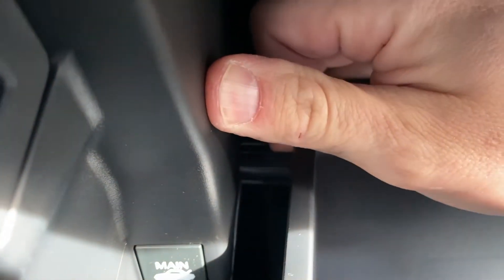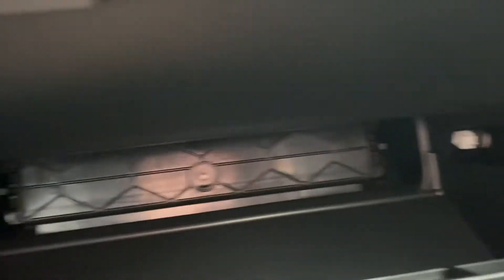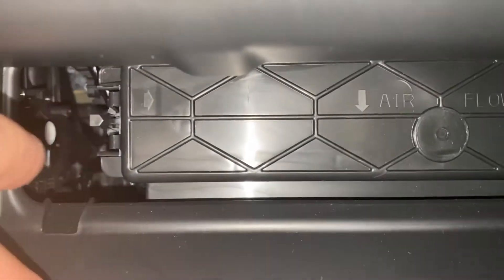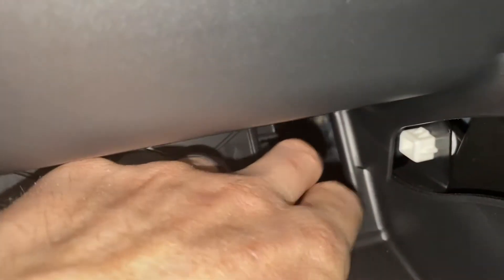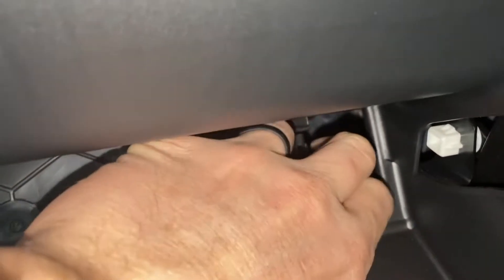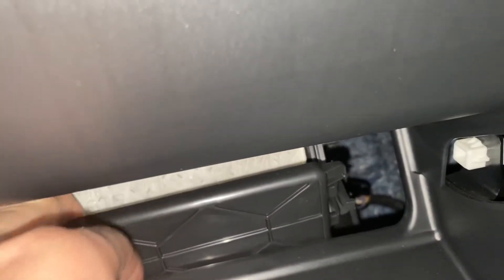Next, you're going to pull that out, and on this side pull that out too. From there it should just drop — and that's the cabin air filter door. There's a tab right here, push it in, pull that out. You have one over here as well, push that in, and this whole piece just comes off.